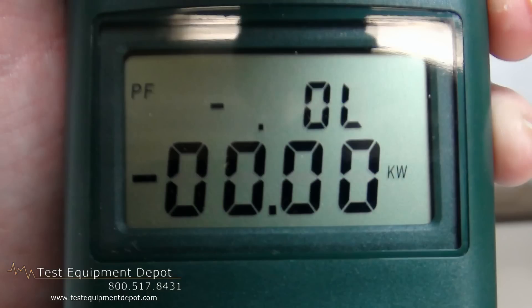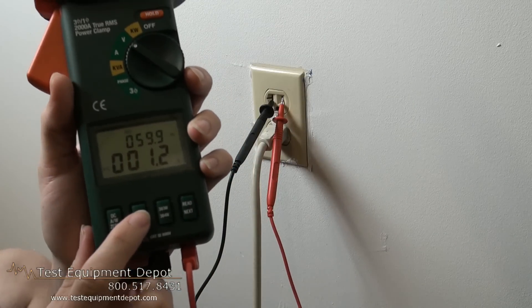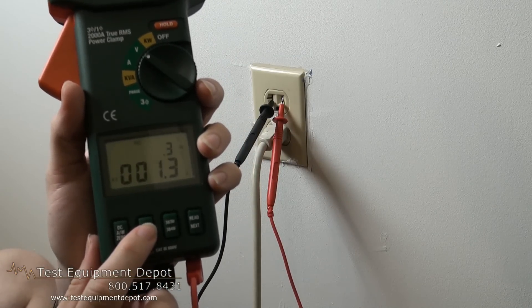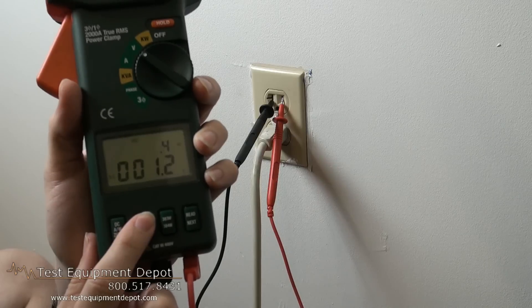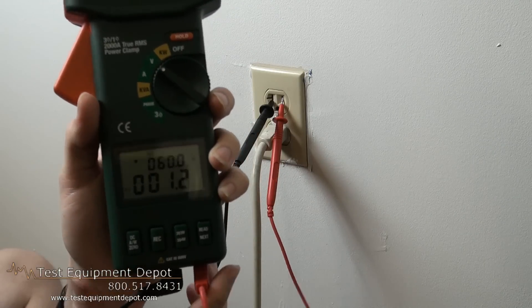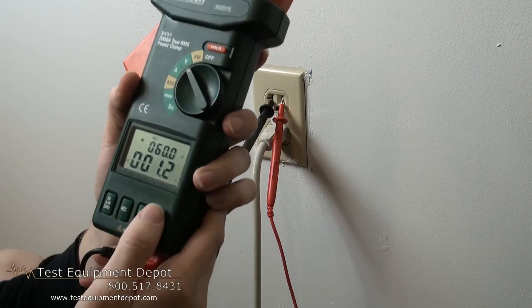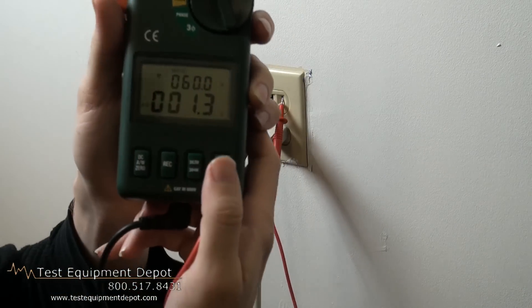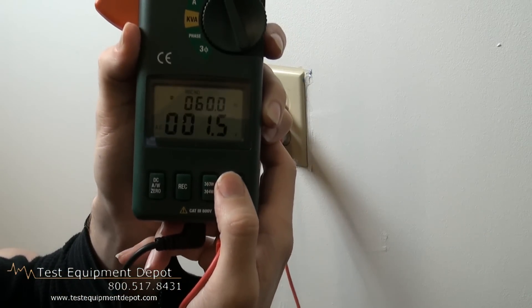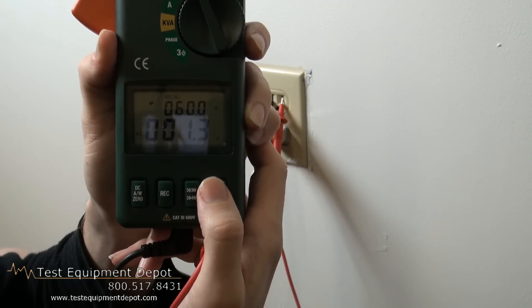This features a 4000-count dual display LCD. Its clamp jaws open to 2.2 inches or 55 millimeters for 1000-MCM conductors. This will measure true power both AC and DC, reactive power in kilovars and apparent kVA power to 1200 kW.